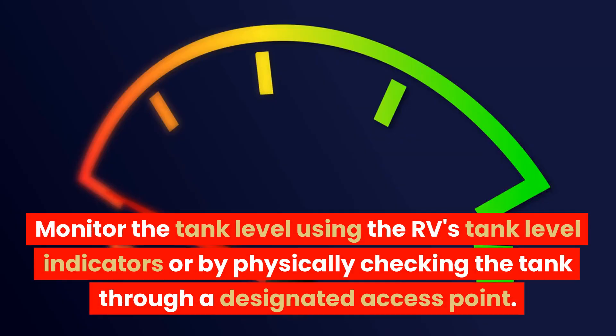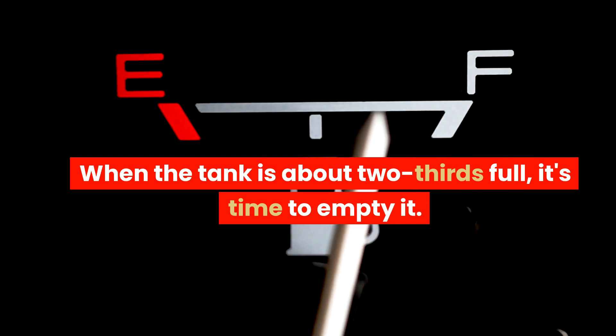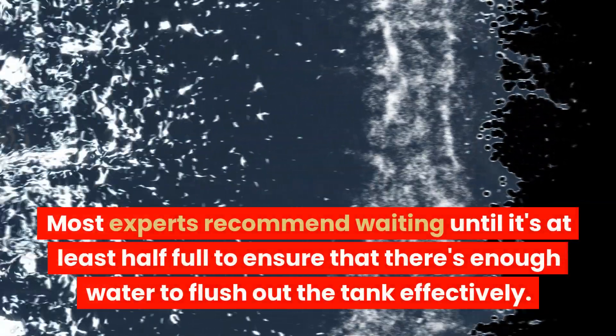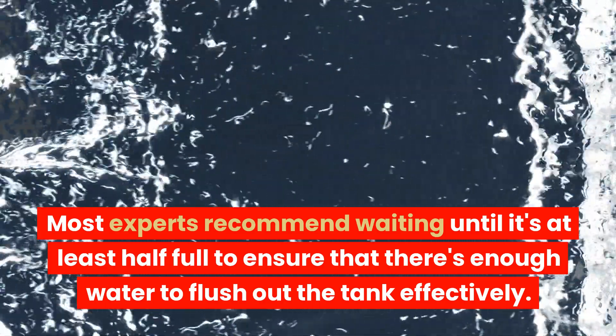Monitor the tank level using the RV's tank level indicators, or by physically checking the tank through a designated access point. When the tank is about two-thirds full, it's time to empty it. Most experts recommend waiting until it's at least half full to ensure that there's enough water to flush out the tank effectively.